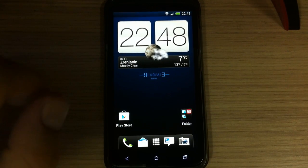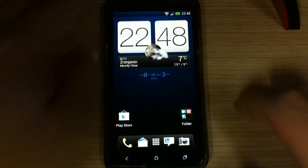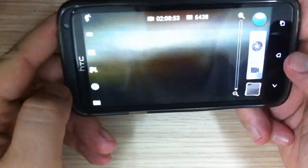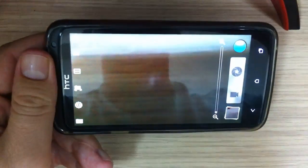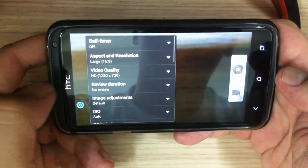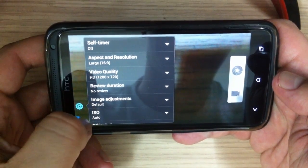It also has extreme camera mode. Here it is, and here are the settings you have in the camera.